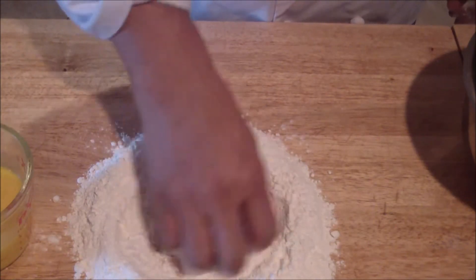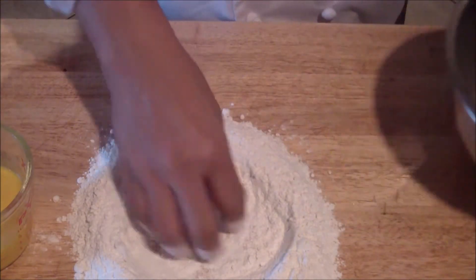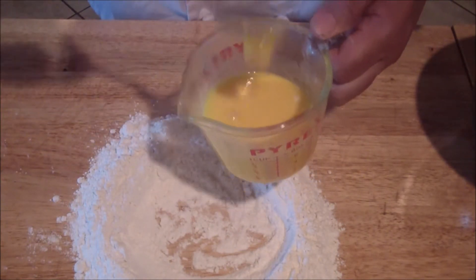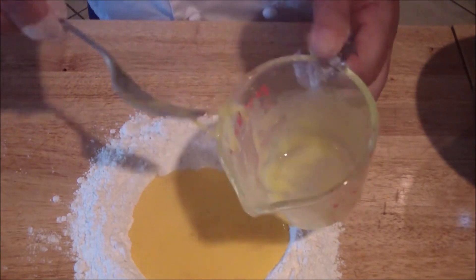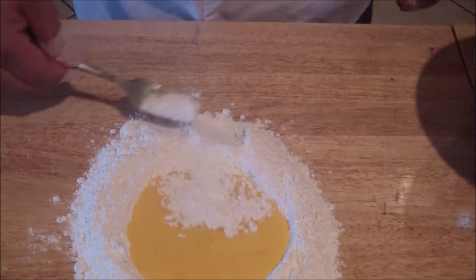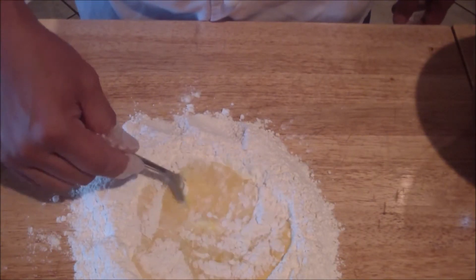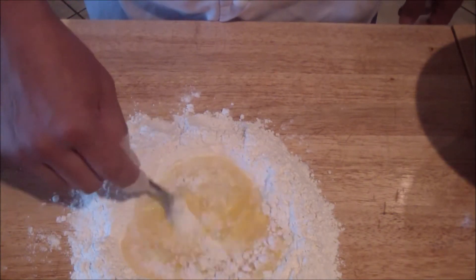We're going to make our well — again, you can do it in the bowl. Place the eggs in, then slowly add in the pasta flour, mixing it in as you go. You want to keep the well intact, going from the inside and slowly adding the flour into it.